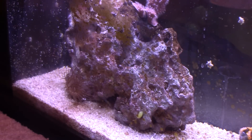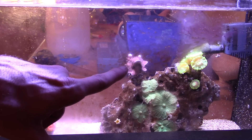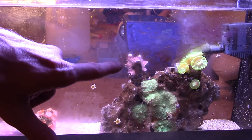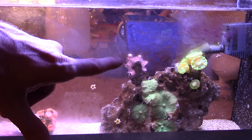I'm going to swing around and give you an angle from the other side of the tank. From this side you may be able to see there are a bunch of green mushrooms in the aquarium, there is some candy cane coral, and there is this thing right here — this is the most hardy coral that I've ever had in my entire life. It's spent most of its life face down in the sand and still it has bounced back and is kicking better than ever.